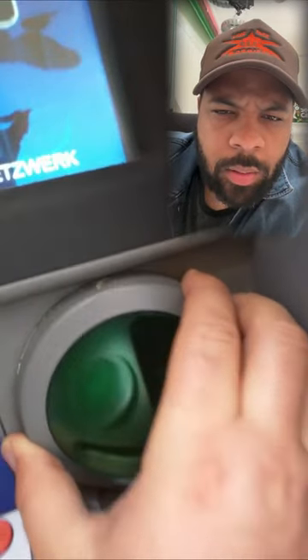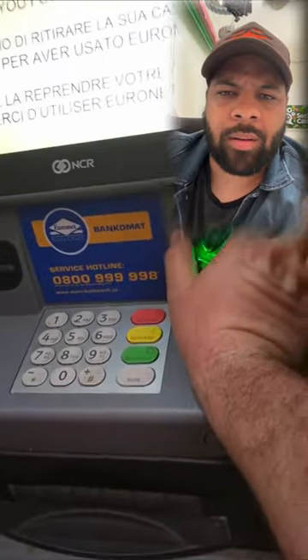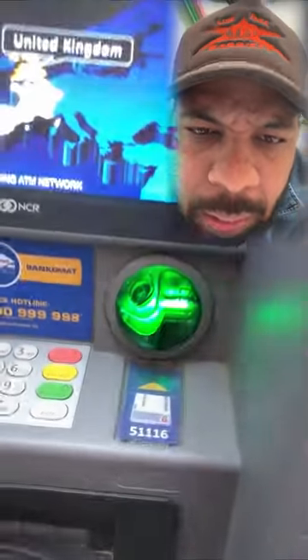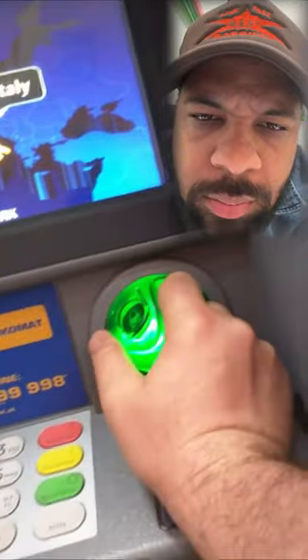It actually comes right off — this is very well made, you can see it's an exact replica. So this one right here is actually a skimmer that steals credit cards. You can tell the other one is safe because you can't take it off.